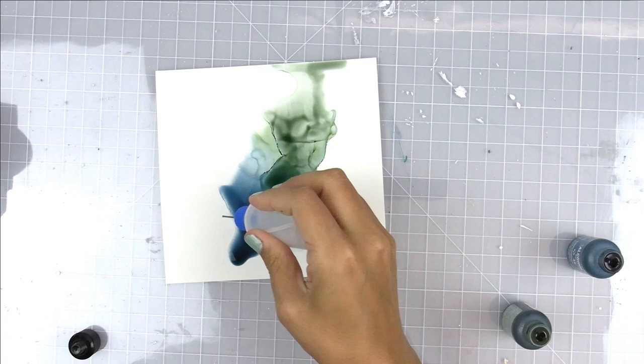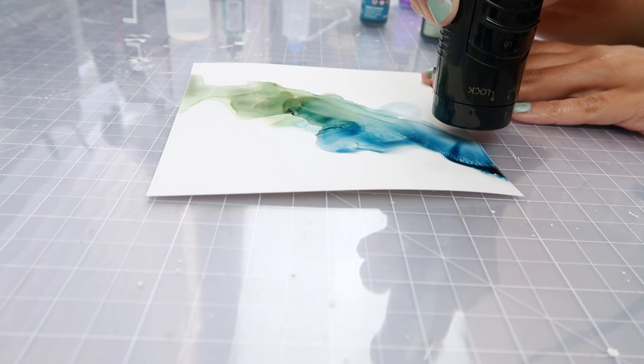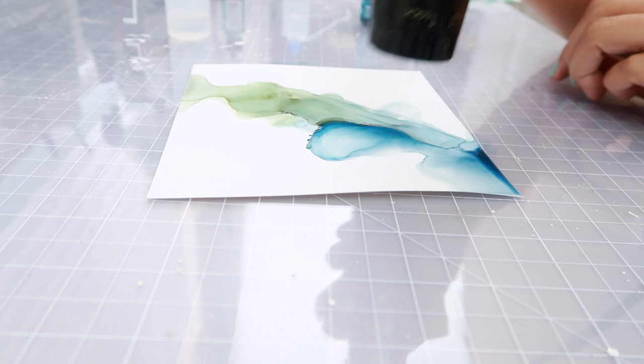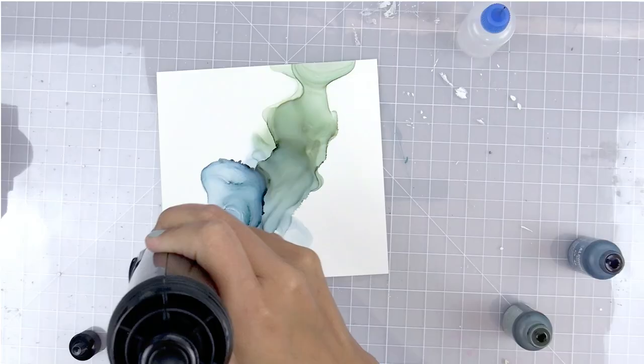When I use the blower, I use it on low airflow as well as low heat. I do not put the tool directly over the ink — I keep it a little bit off to the side, fairly close to the paper. Having the air blow from the side helps move the ink around and doesn't dry it up as fast. You can see how I am slightly tilting the tool so the air goes towards the ink, but I'm still keeping it off to the side, allowing the air to move the ink from the side.